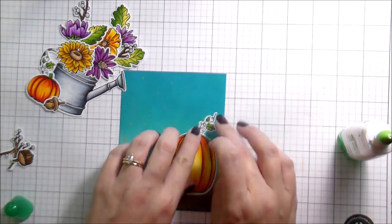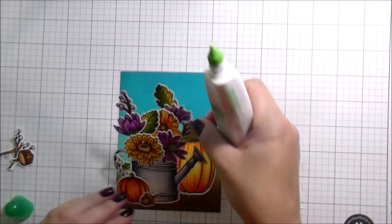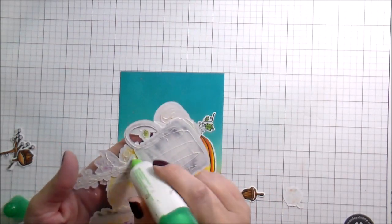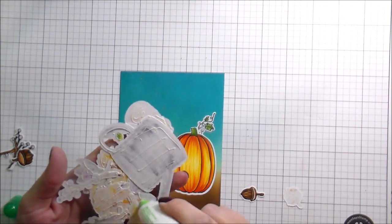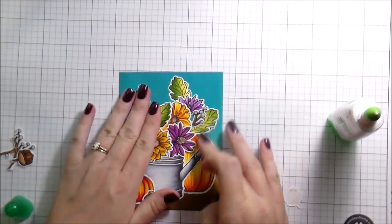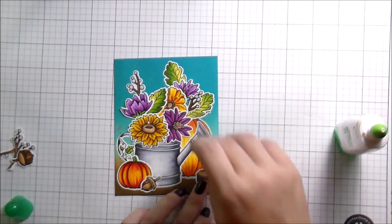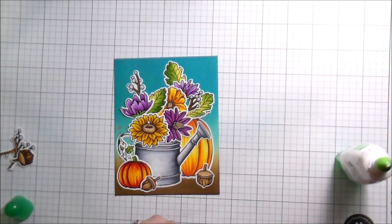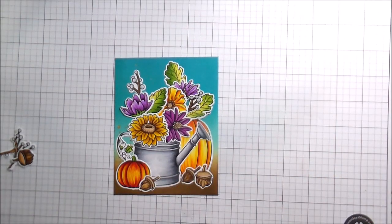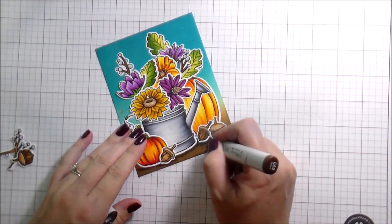I just glued them all together and then glued them flat to the card, because there were so many die cuts it already gives a little bit of lift — it's not totally flat, so I do have a little dimension and I was happy with that. It also makes it super easy: you can just put down the whole piece at one time. Then I added my little acorns as decoration at the bottom.